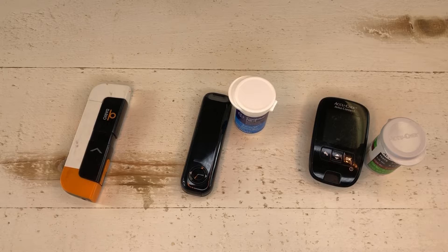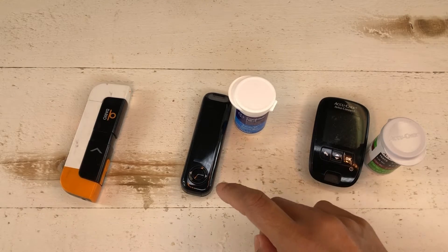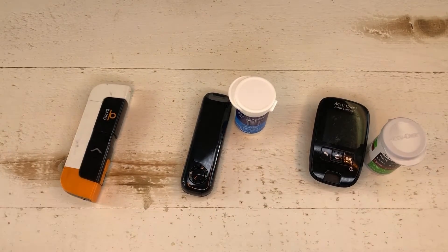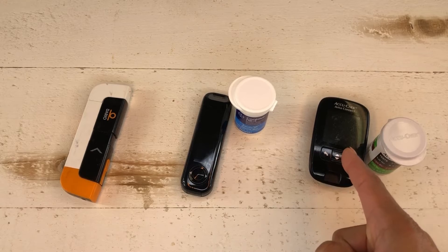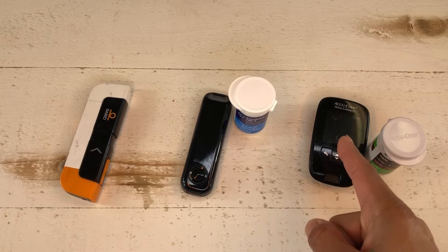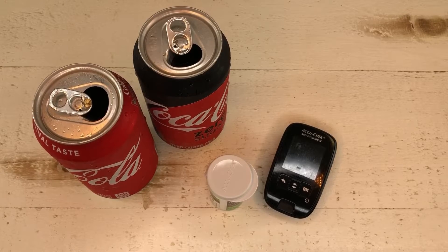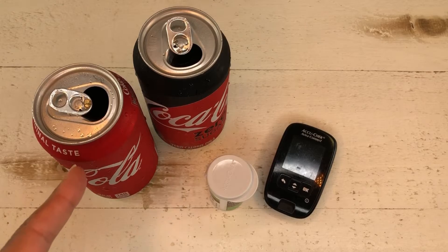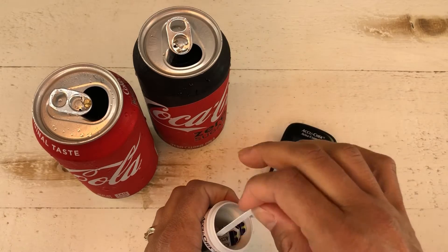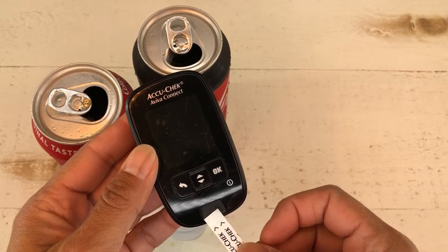These are the three meters I currently have that are working: I have a Roche AccuChek, I have an Essentia Contour Next, and I have my Dario meter. My Dario is my primary meter. I've used the AccuChek before for testing sugar-free drinks and I know that one works, so let's start with that. I've opened a regular Coke and a Coke Zero, so obviously we know which one is which - but let's just test it anyway.